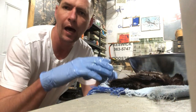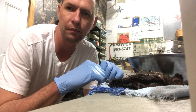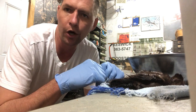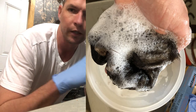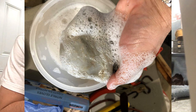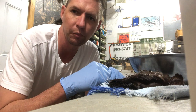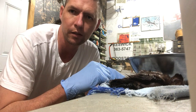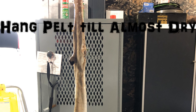Once your two or three rinses are complete, the next step is to do the same thing but add some liquid dish soap — like Dawn or Sunlight — to your water and lather the hide up real good. You're trying to wash off any extra grease. The flesh should all be off by now but you may still have some small bits of fat or grease left on the hide. That dish detergent will cut the grease and get it off the pelt before you start using the hide tanning formula.